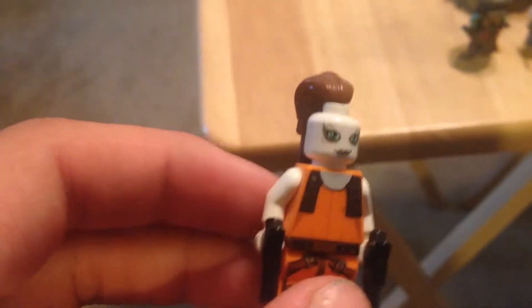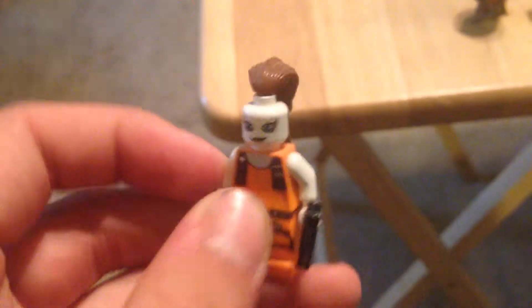You get four minifigures, and three of them are only in this set. You get Aurra Sing, which I believe is exclusive to this set.